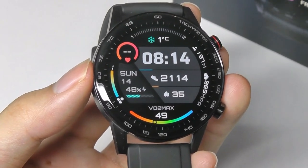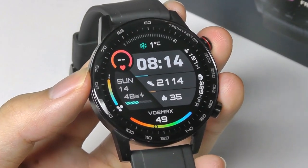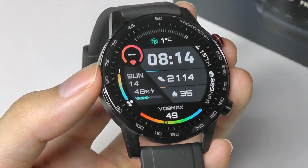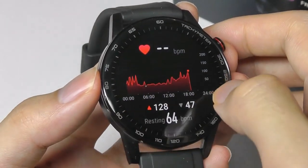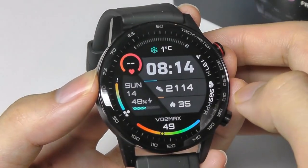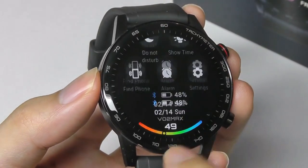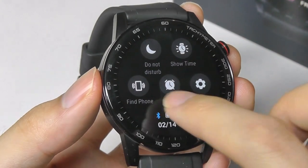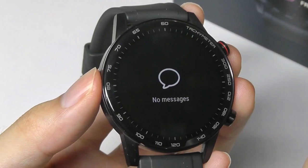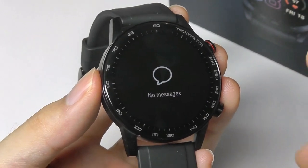Moving into the software experience, the smartwatch is powered by the same OS seen on other Huawei and Honor wearables. It's not Android Wear, so it's a bit more lightweight and doesn't have quite as much app customization, but you're able to track basic sports and activities at a quick glance. It's simple and easy to use, feeling overall responsive enough to navigate without any problems. Swiping down accesses quick shortcuts like Do Not Disturb mode, alarms, and advanced settings, while swiping up shows notifications and missed messages — although you aren't able to reply, as there's no keyboard.